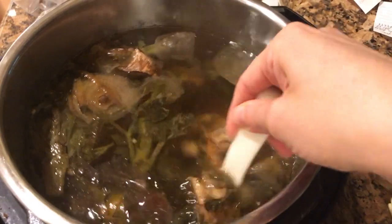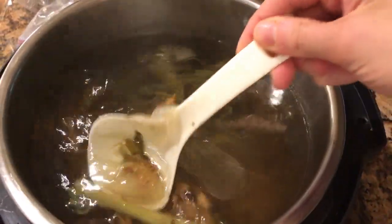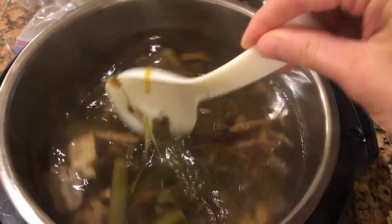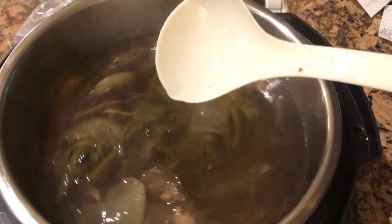Four hours went by — I went for a bicycle ride with my family — and I'm back and the broth is done! It doesn't look like much now because I haven't strained it yet, but after I strain it, I'll show you. Homemade broth — easy peasy, lemon squeezy.